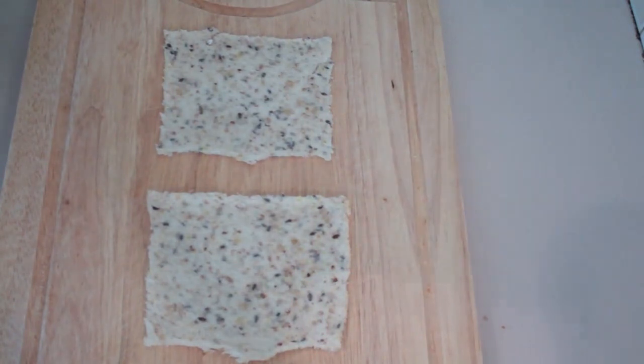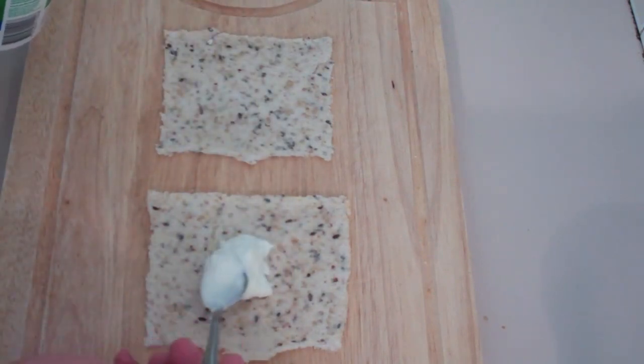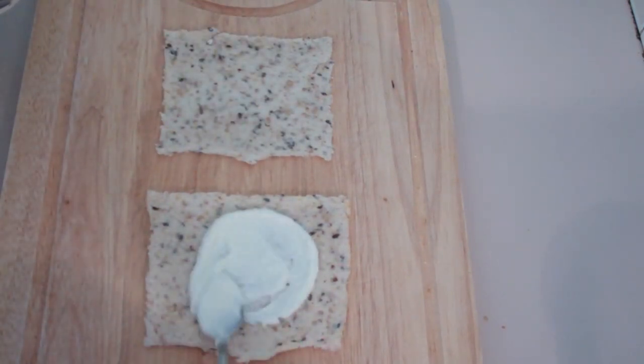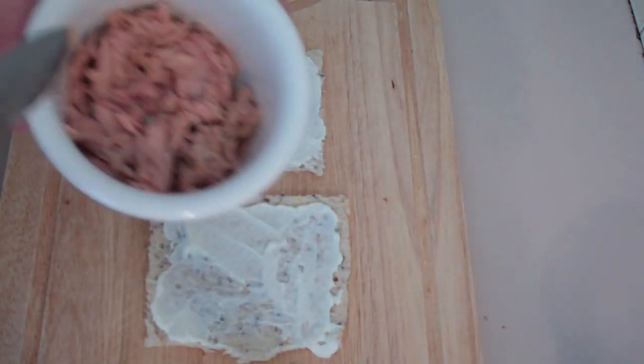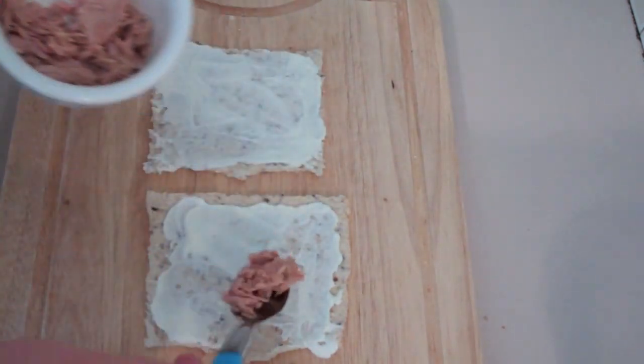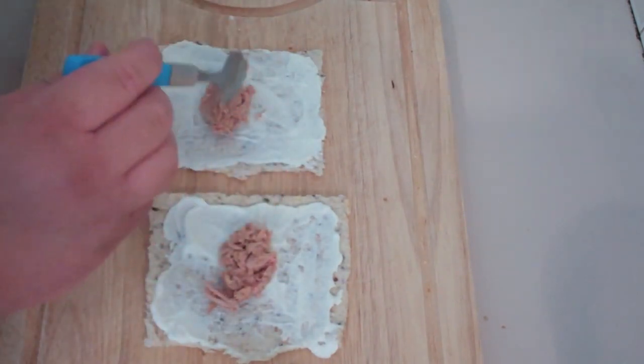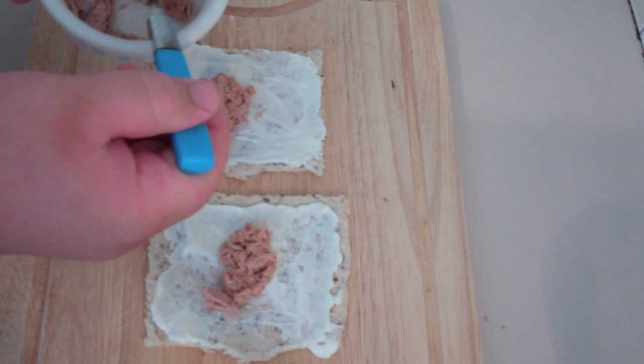Once we've rolled them out, we're going to start putting on some fillings. The first one I'm going to put on is some light ricotta — just put a little dollop on and spread it around. On top of the cheese, I'm going to be adding in some sandwich tuna. Now if you don't want to use the tuna, you can use some shredded chicken, some shredded fish, or some ham if you wanted to — it's completely up to you.